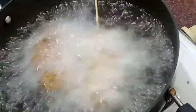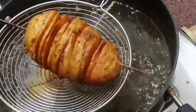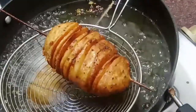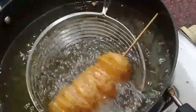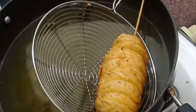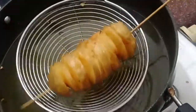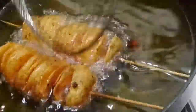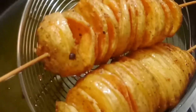I will add two potatoes at a time into the pan. The potatoes are very crispy and tasty. We fry all the potatoes in the pan. I am going to fry them a second time so they will be extra crispy and flavorful. Then I turn off the gas flame and place them on a paper napkin to drain the oil.